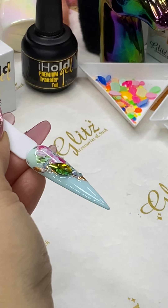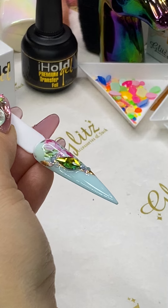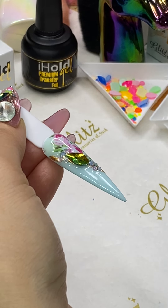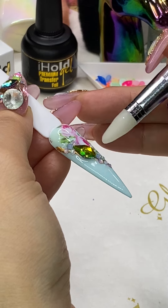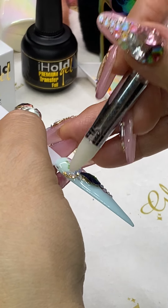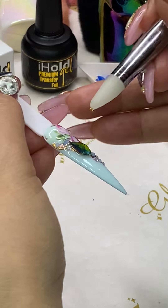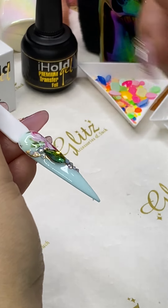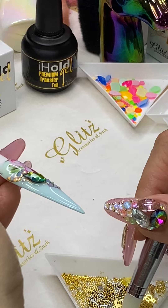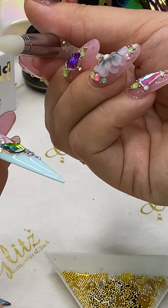That looks beautiful, though I'm missing my white one — I have a smaller one here. How's everyone doing? I'm so excited today because I missed you all yesterday. Now I'm going to do some beads. You can pick up one bead at a time or two at a time with your crystal picker.